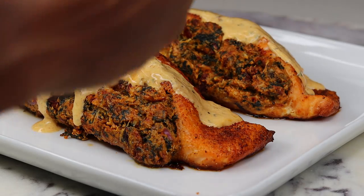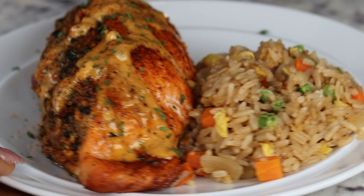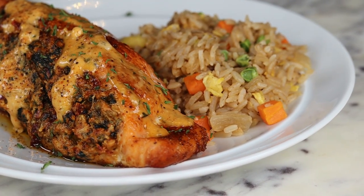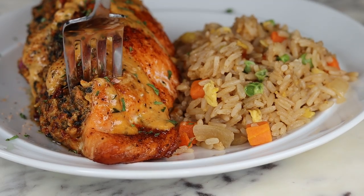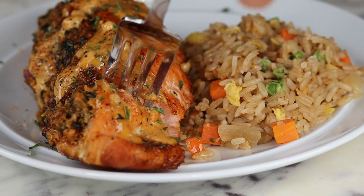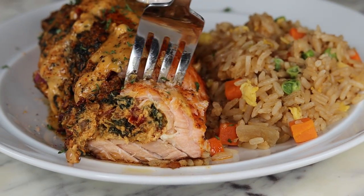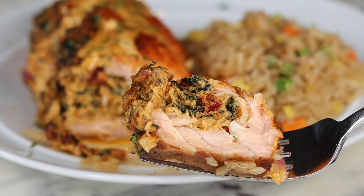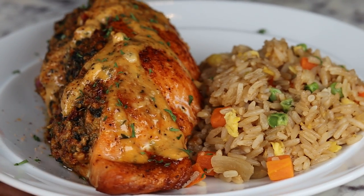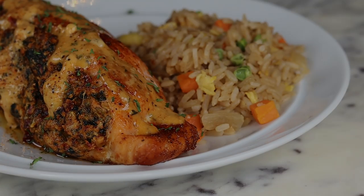And you guys, this is the result of our Tuscan stuffed salmon. Let me know down below if you're going to try this recipe. It was really quick and super tasty. The salmon was so flaky — perfectly cooked. Try this out: 10 out of 10, you have to try it. Thank you for watching, and I will see you guys on the next recipe. Bye guys!